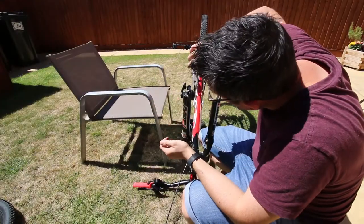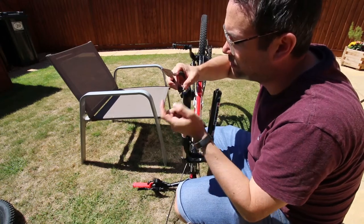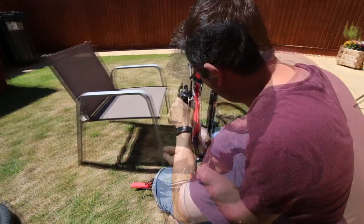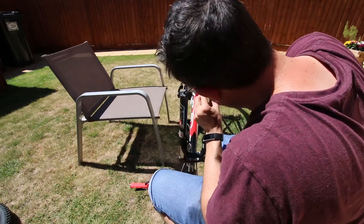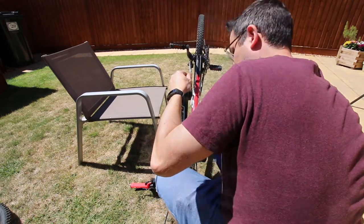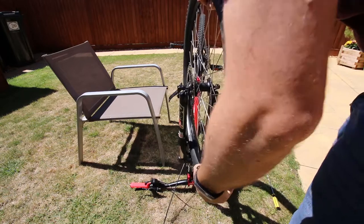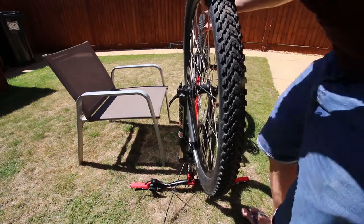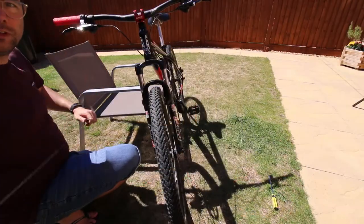Fitting the brake pads — one of them actually has quite a lot of material left on it as well. Now I've just got to fit the front brake cable.